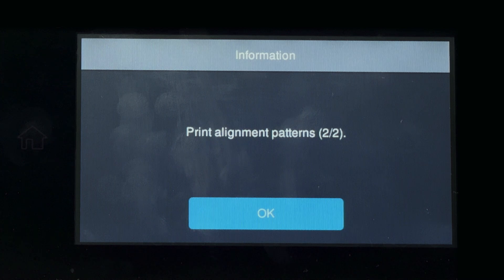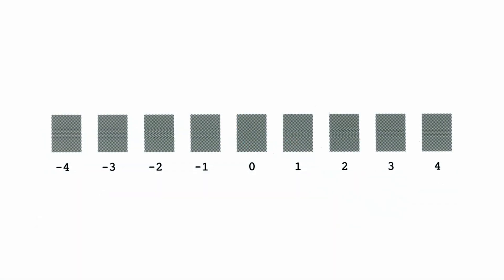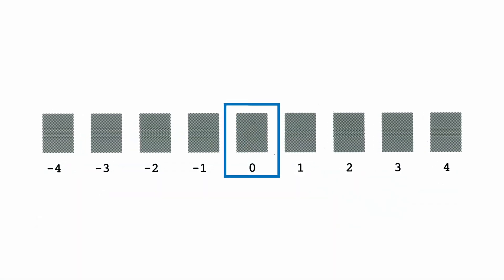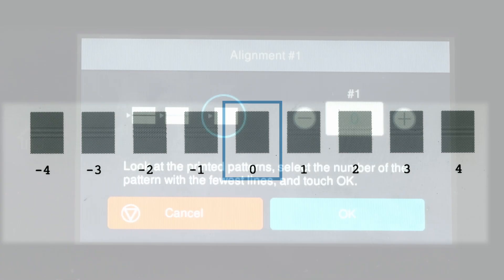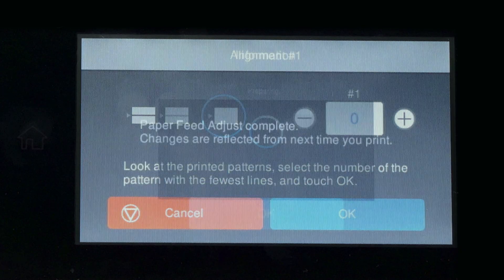A second pattern will be printed. Examine the print again and choose the pattern that exhibits the least banding and the most solid density. On the control panel of the printer, enter the value — in this case, zero.